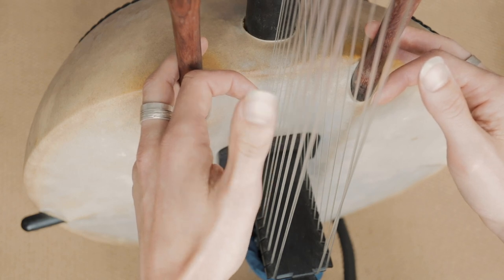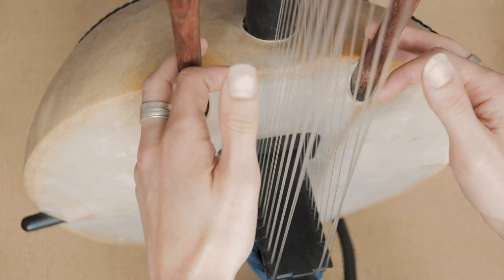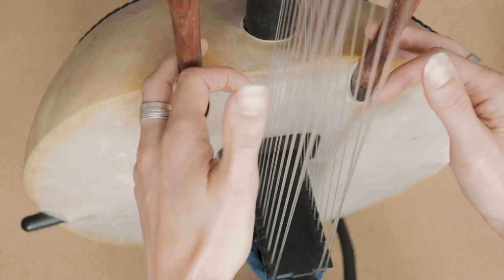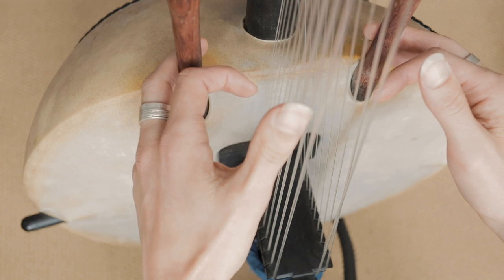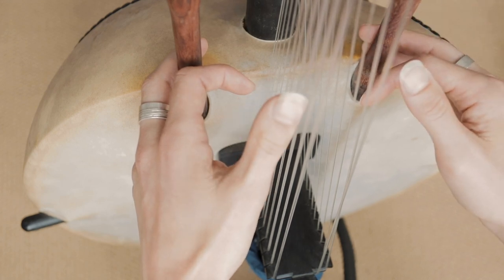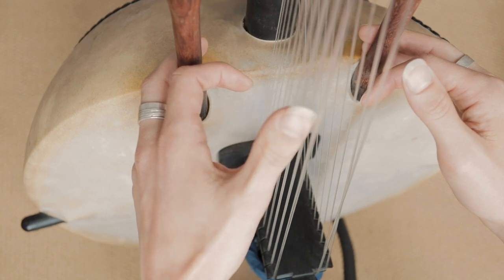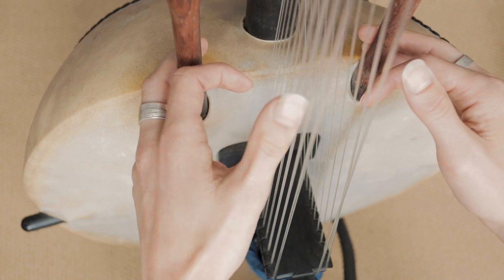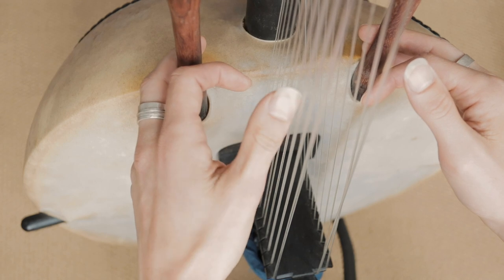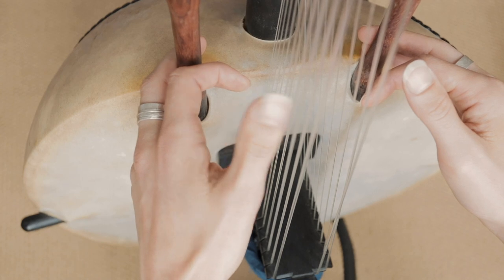And then from here we go up to the E — so the 4th one. And we play that in the same manner. So the D: 4, 4. And we go back down to number 2 and do that twice again. And then we go back to the beginning again. Just like that.